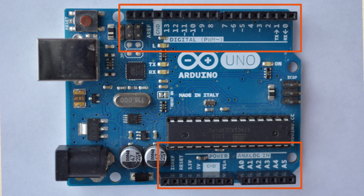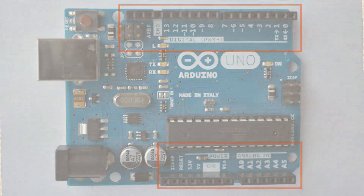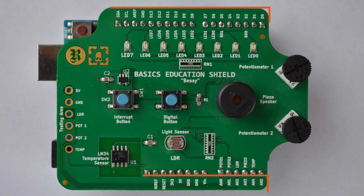Now I want you to take your shield and fit it snugly on top of your Arduino. If you look on the outside edge of the Kit on a Shield, you'll notice that all of those Arduino pin names are written right there, so that you know which circuits on the shield connect to which pin on the Arduino.